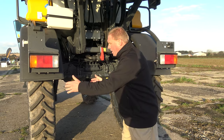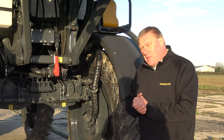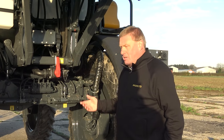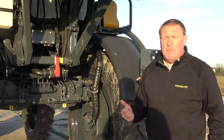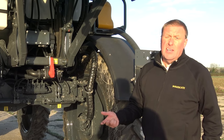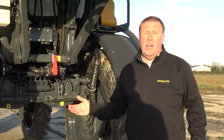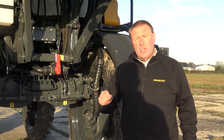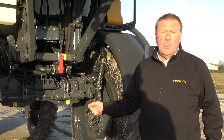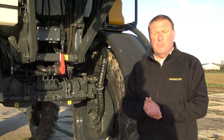A range of different wheels and tyres — right out to the very widest tyres — are available as well. Something we're updating for 2021 is the steering system. We've got three steering modes: two-wheel steer, four-wheel steer and crab steer. New for model year 2021 is an auto alignment function so that when you change the steering mode — say from two-wheel steer to four-wheel steer — whatever angle the front wheels sit at, the rear wheels will just align to follow the front wheels automatically.